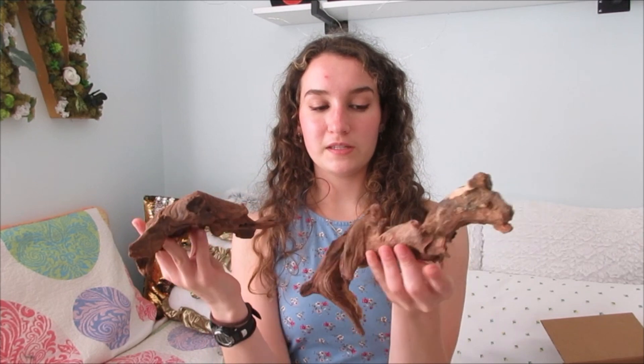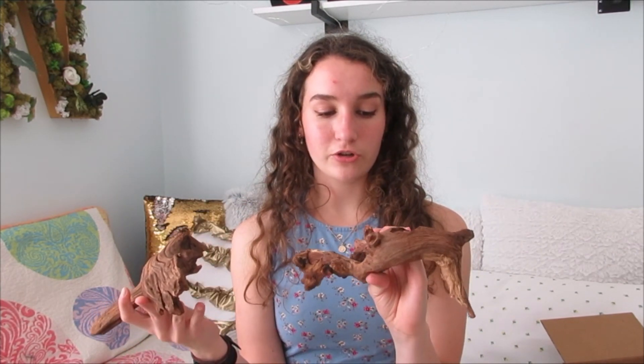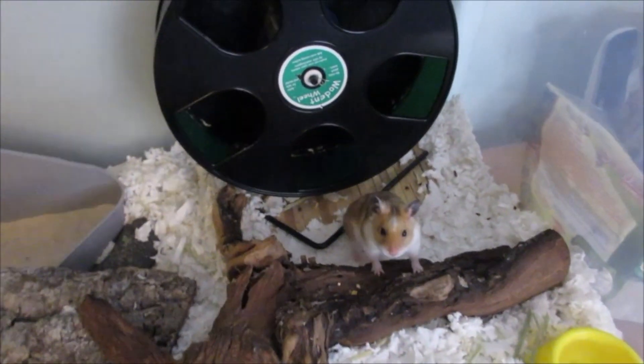Combining these two cork pieces with the two driftwood pieces that I just got, I'm so ready — my hamster cages are going to look so good after this. I will come back in this video tonight once I'm ready to clean the cages, clean them out, and just show you guys how I incorporate these new pieces into my hamster cage.